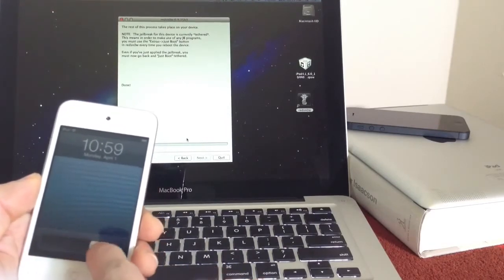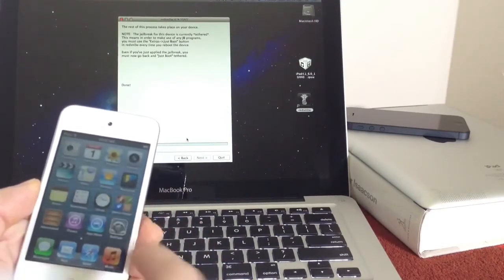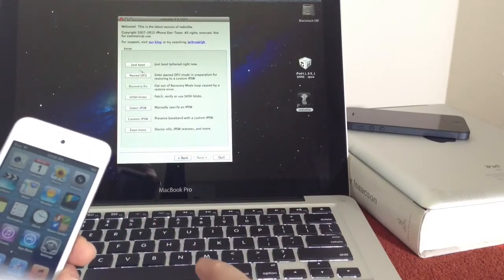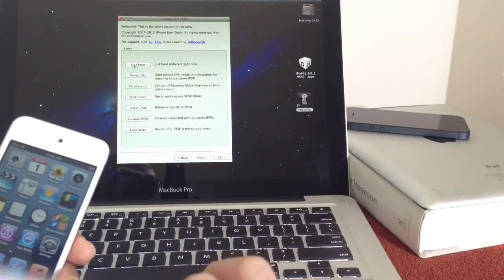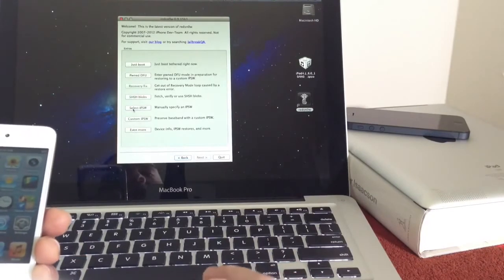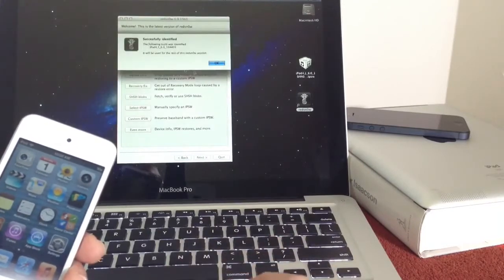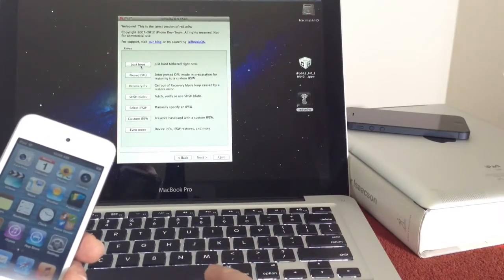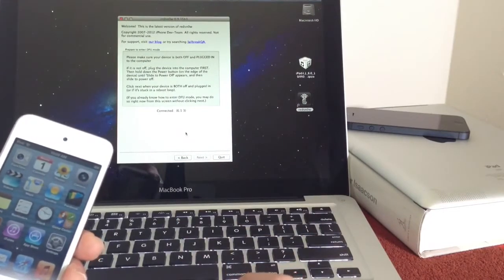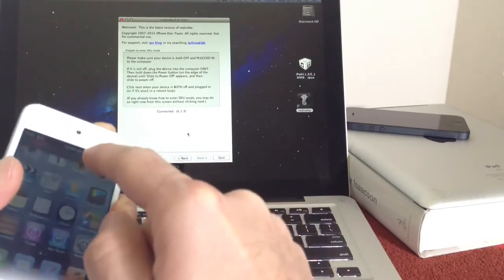Alright, so once you reach your lock screen, go ahead and slide to unlock. You won't have Cydia yet — there's nothing on your device yet. What you want to do is go back in RedSnow, tap back, and select 'Just Boot Tether' which is the first option up top. You want to go back, click Select IPSW — very, very important — select 6.0 one more time, and then select the Just Boot Tether option. Don't forget to select the IPSW or else it will not work. So we're going to power off our device and do the same process again, just like we did before we jailbroke.